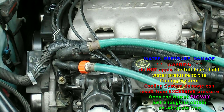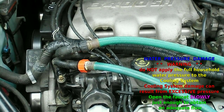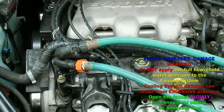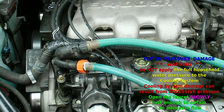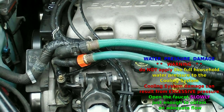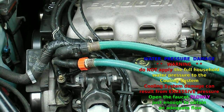When you're ready, just turn the key on with the engine off and turn the heat full blast, all the way to hot. So we can flush the heater core as well.